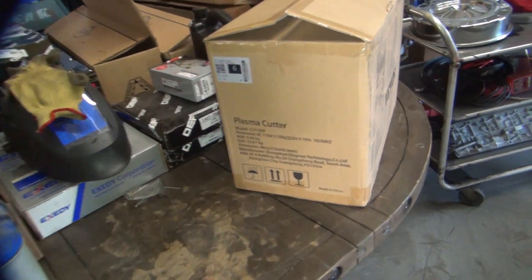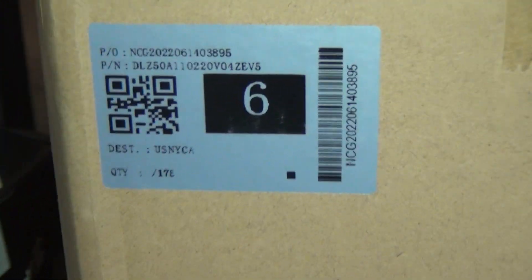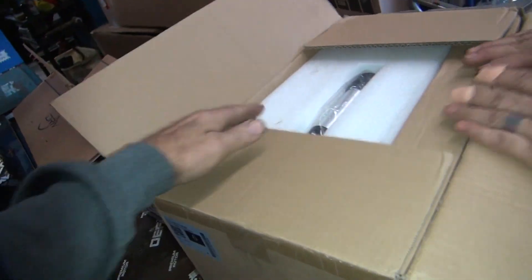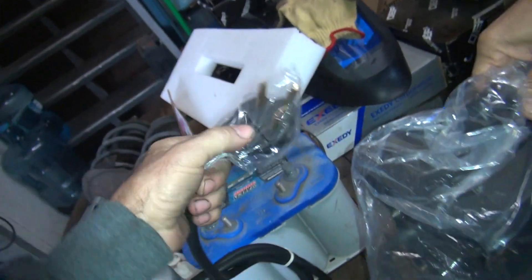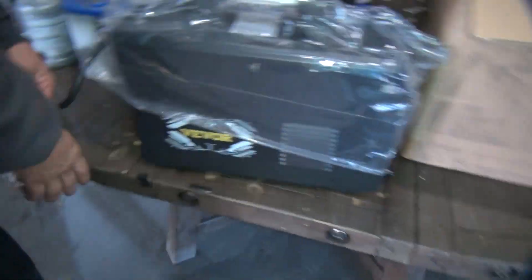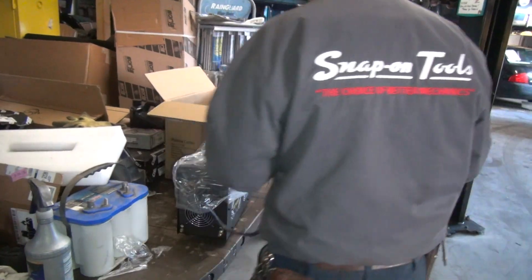We're going to do a test on this plasma cutter. It comes from this company - there's a code to tell what it is. It's a CUT50P, whatever that is. Let's see what's in this box.